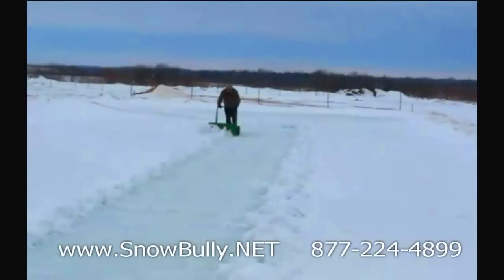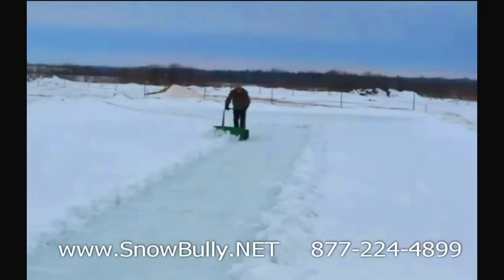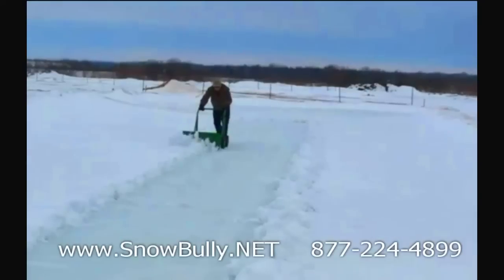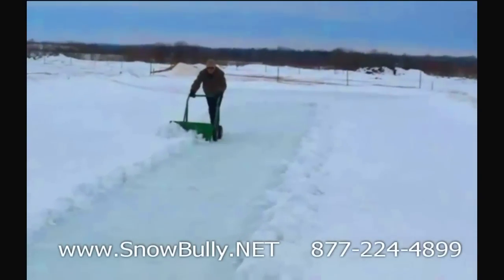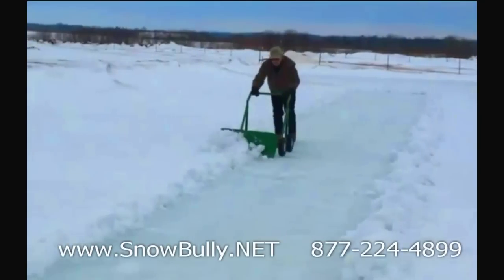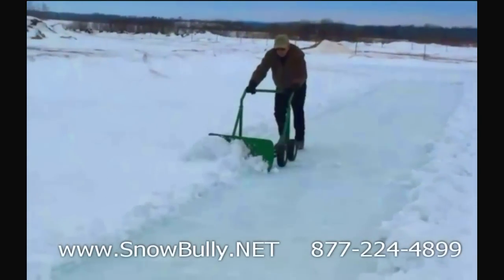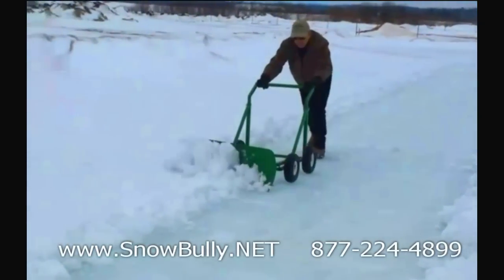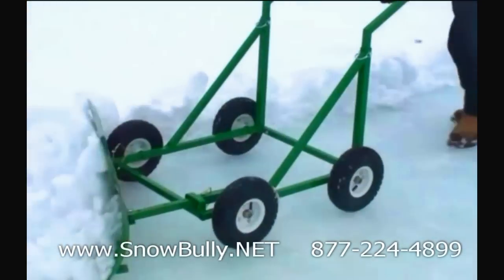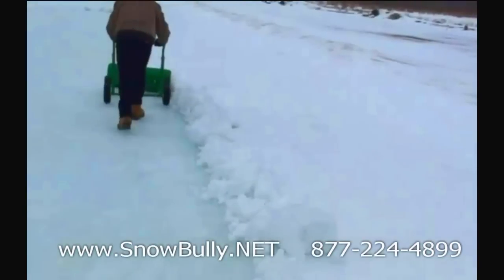On our website we carry a number of different products for lakes and ponds, as well as skating rinks on a lake or a pond in your backyard. And here you see the Snow Bully being used on a pond to keep it nice and clear for skating. This thing works phenomenally, whether it's used recreationally, to keep a business sidewalk clear, or whatever the case may be.